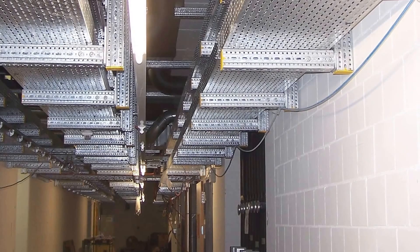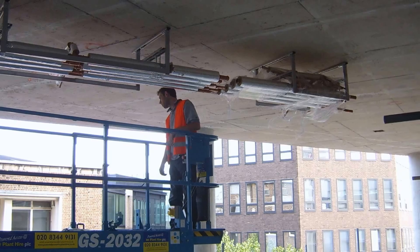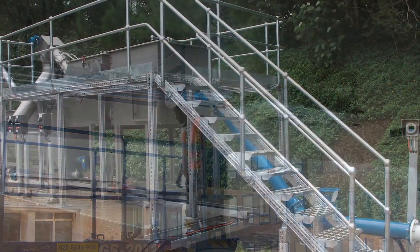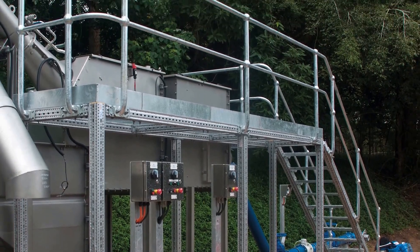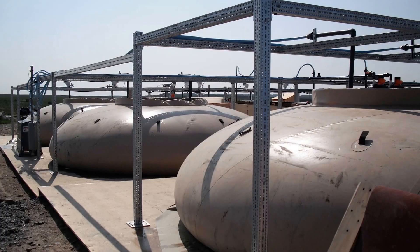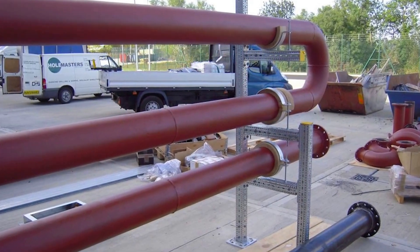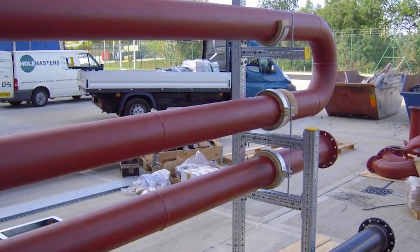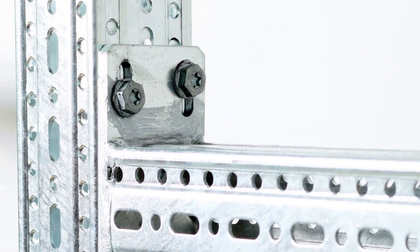Framo 80 is an innovative modular secondary steel system that has been designed with labour and cost savings in mind. The system can be used to construct access walkways and stairs, pipe supports, tank stands, cable containment supports, equipment stillage, and as a substitute for conventional welded secondary steel in many other applications.